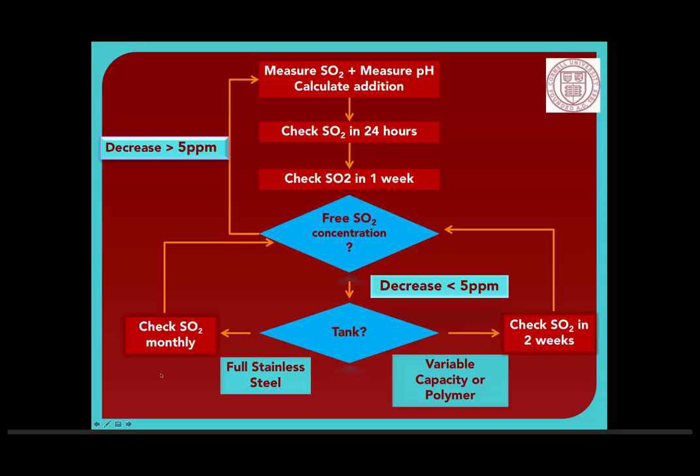That probably also answers the question about timing of SO2 additions: small additions in barrel over time versus one or two large additions before bottling. I would always do larger additions if you can — it's not going to hurt anything and gives you more protection. Every time you've got to interact with the wine, you're potentially introducing oxygen, microbes, and anything else. So I'm a big believer in interfering as little as possible.